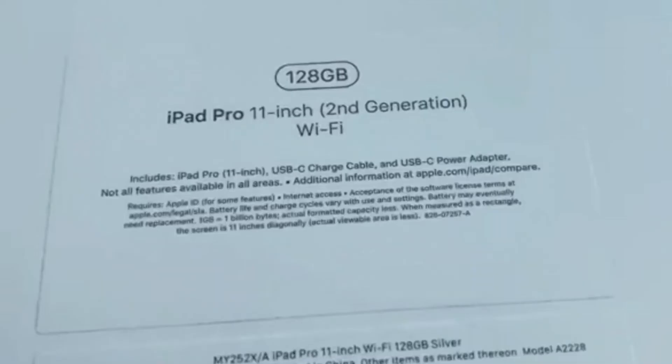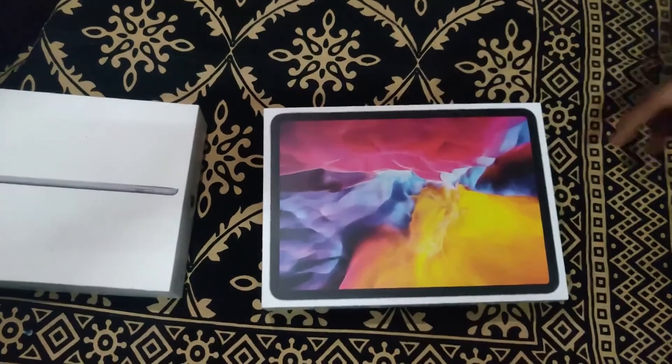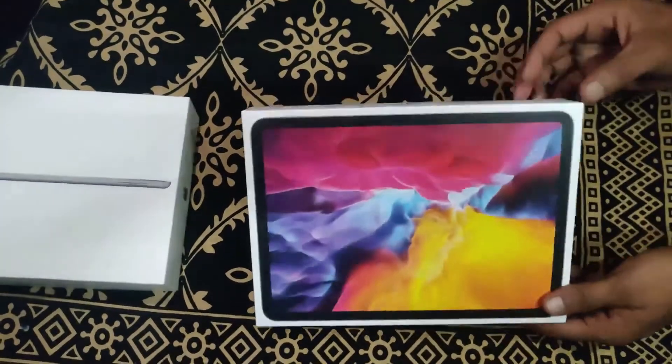I'll mention that the iPad Pro 11-inch comes with a USB charger cable and USB-C power adapter. The USB charging port is different from a normal iPad — there is a USB-C port, similar to the iPhone and MacBook.